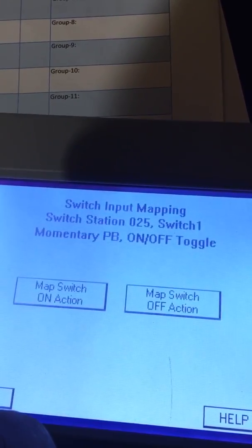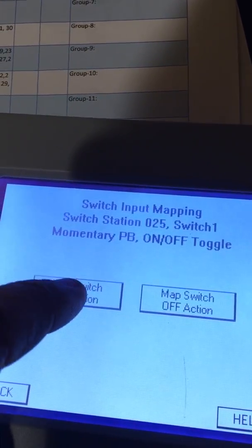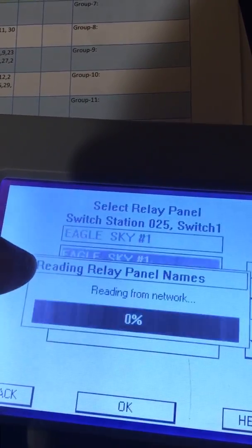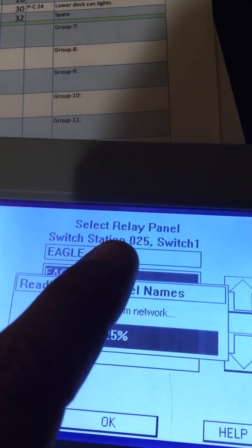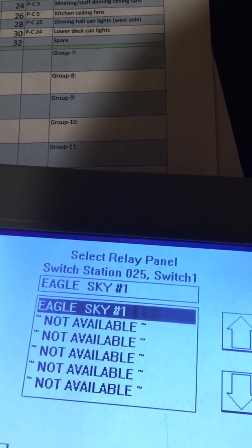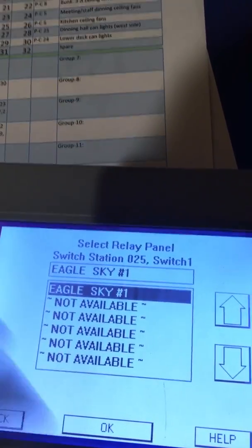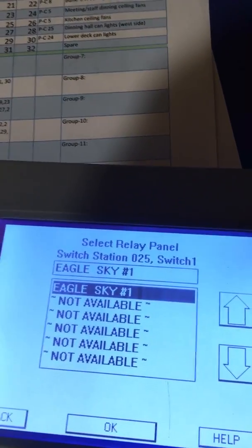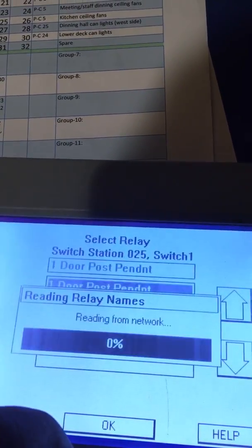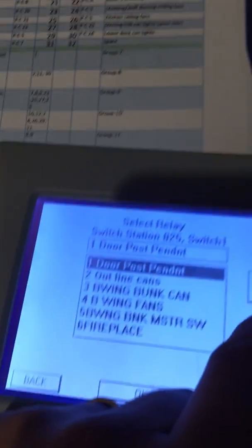We're going to first map the ON from that toggle switch. We're going to map it to a single relay. This right here is Select Relay Panel — you can actually sync all your relay panels together. We don't have ours synced together, so we're just in this building, and we're going to go down to relay number 11.